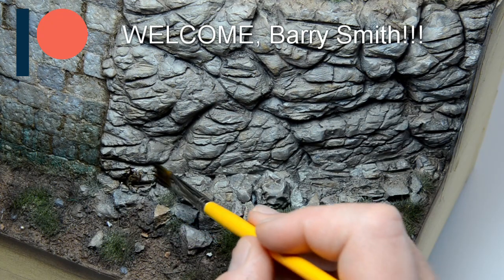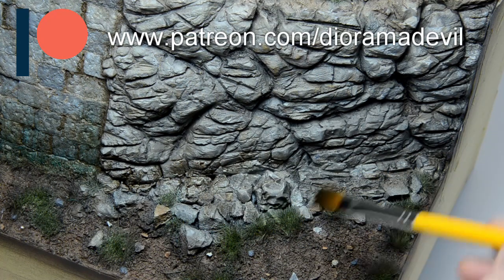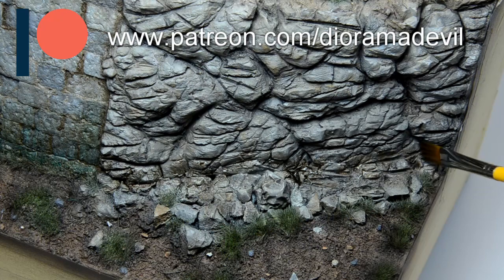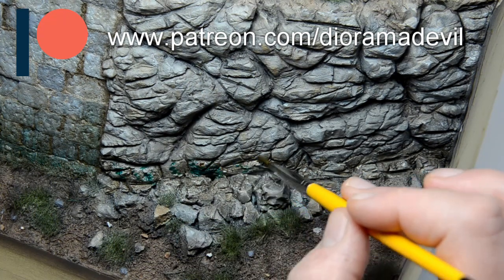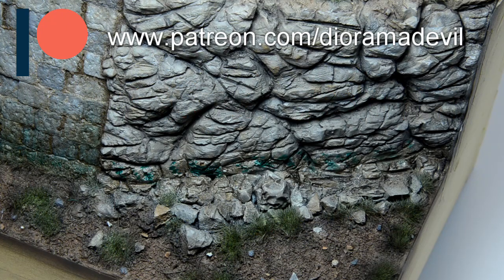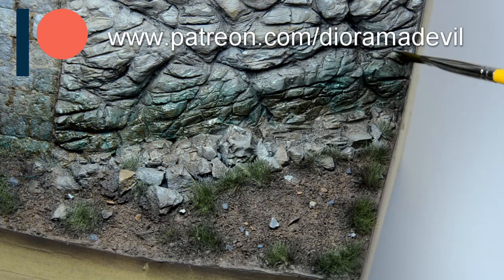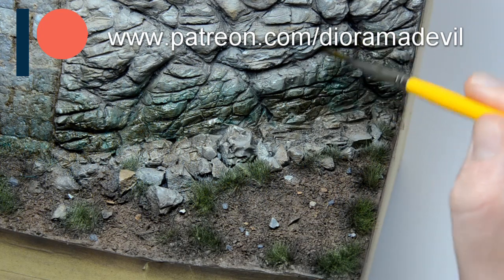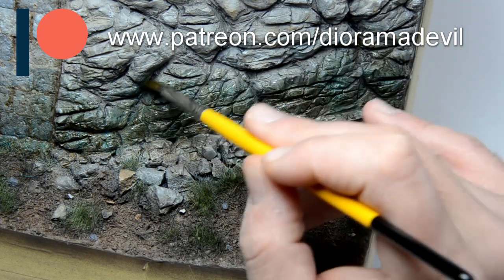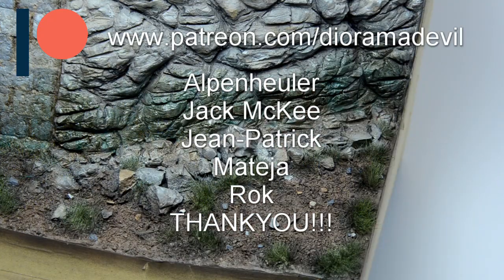We have another patron on the team — welcome, Barry Smith! If you like what I'm doing and you want to get a lot more from me for a small amount of money, pay a visit to my Patreon page. I will become your personal tutor for modeling stuff, you'll get daily updates of my work, and you can help me with decisions and wishes. Also thanks to my other amazing patrons.